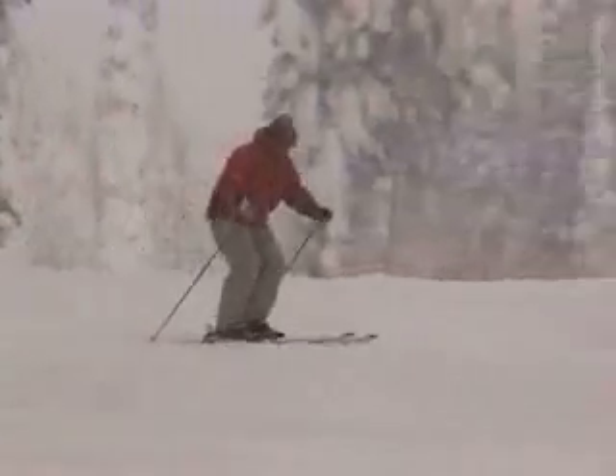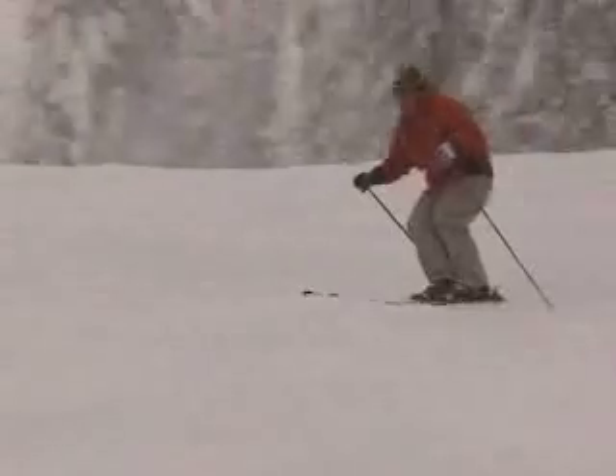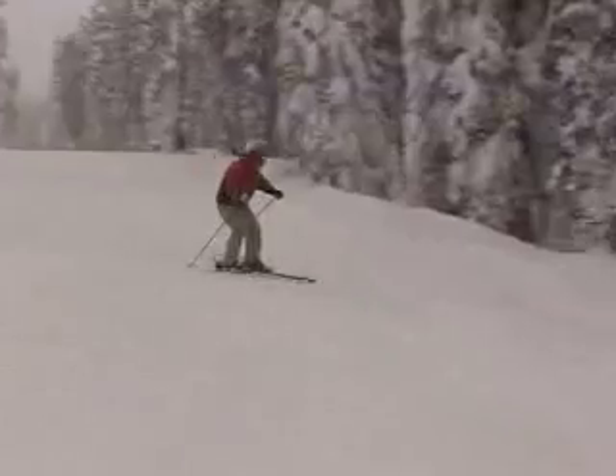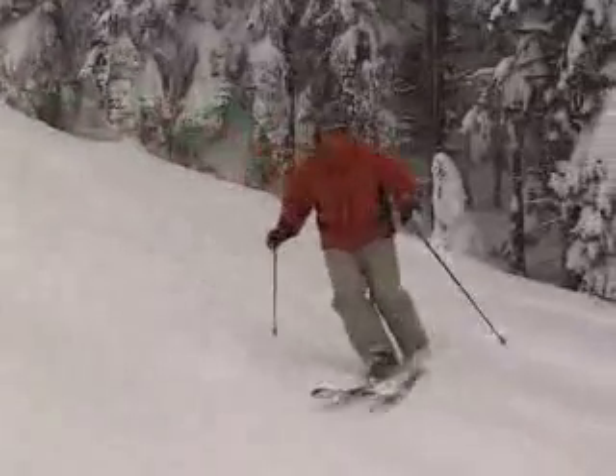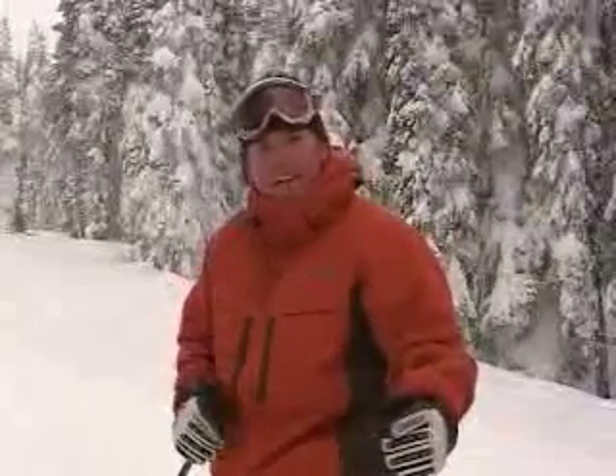I'm going to use my stem turn exercise. Turn with the lower body and the leg extends. Check out the tip of the ski, because down the hill the tail goes up. Turning creates the extension. So when I turn with my lower body, I turn myself into balance.